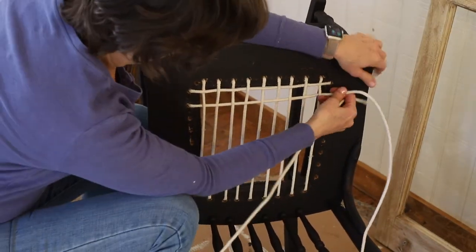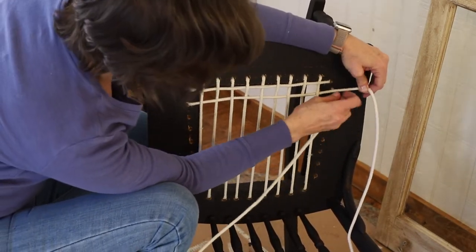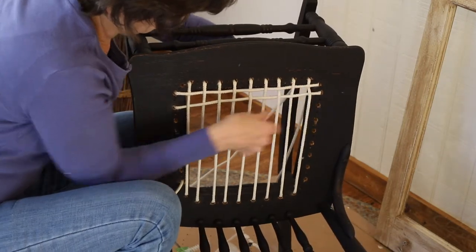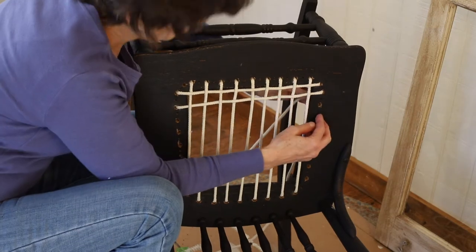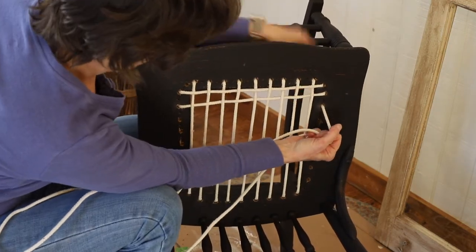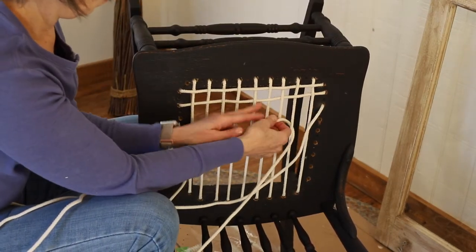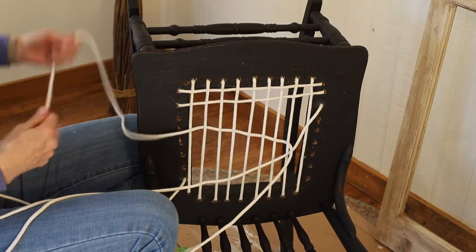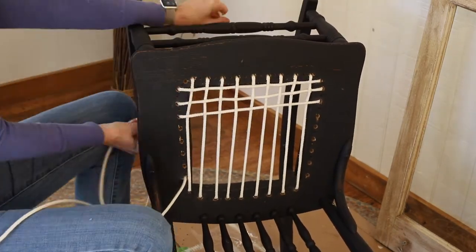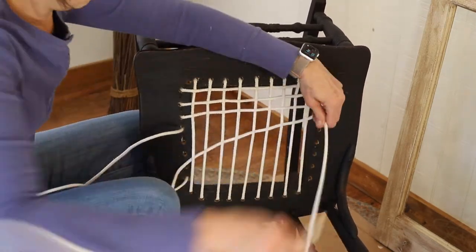Continue weaving this way, going back and forth and over and under, making sure that each row is woven opposite to the previous row. You'll see going down from the top side to the underside, and then pulling that end up through the hole from the underside to the top side. With each row that you've woven, make sure that it's pulled very tight. You don't want it to become loose because it's too hard to go back and tighten it — it's easiest to tighten it as you go.